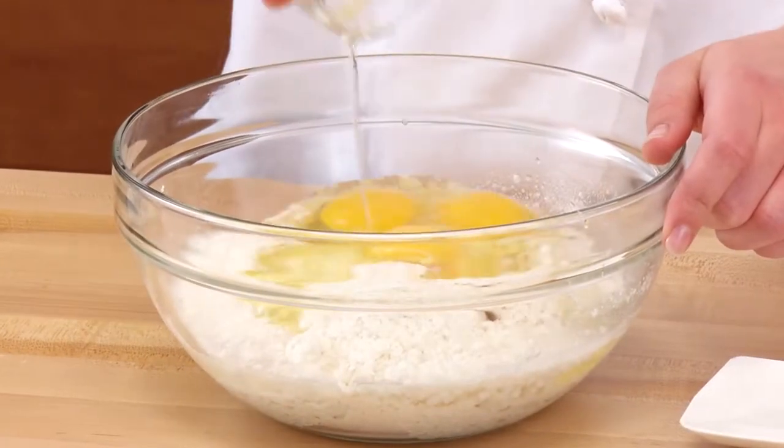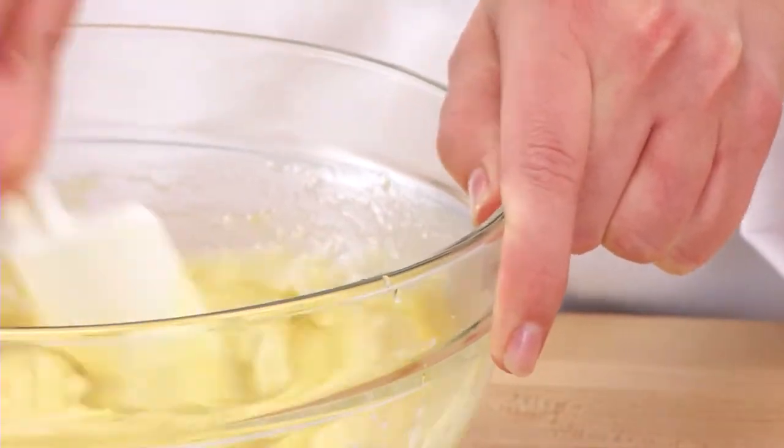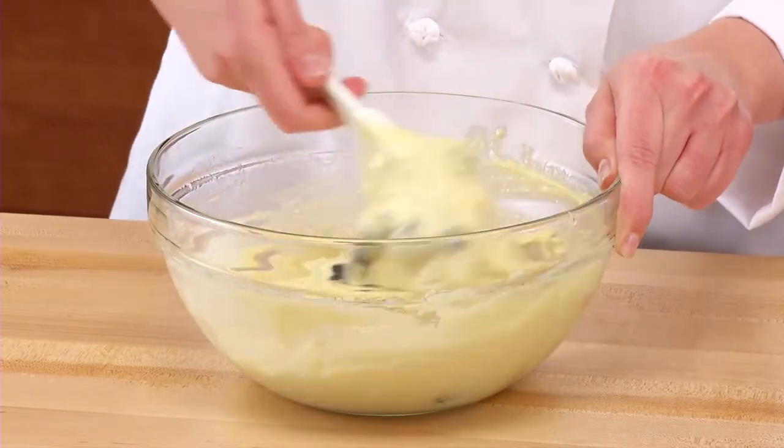The wide base makes it extra easy to mix up batters and dressings, and the thick rim gives a secure grip. And of course, the clear glass lets you easily see if all the recipe ingredients are combined.